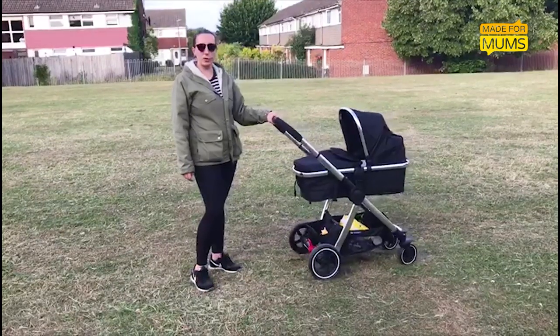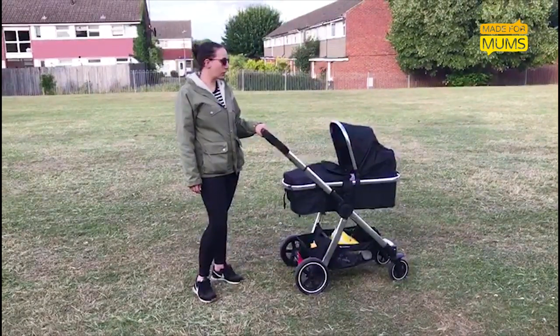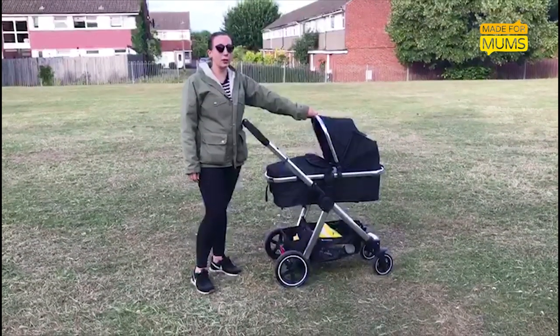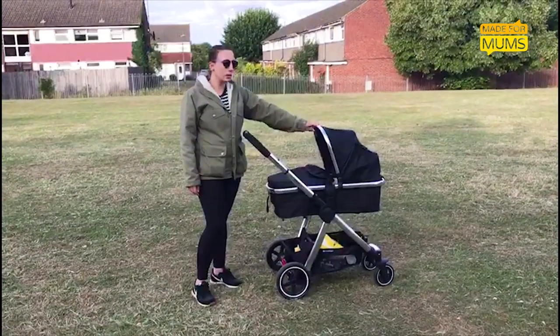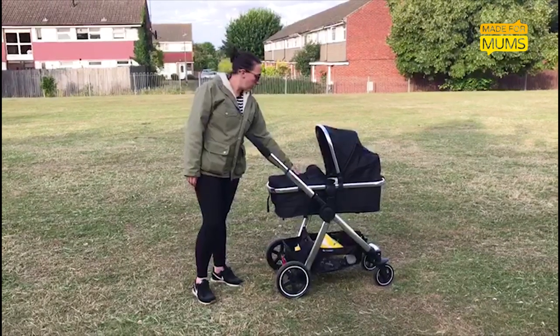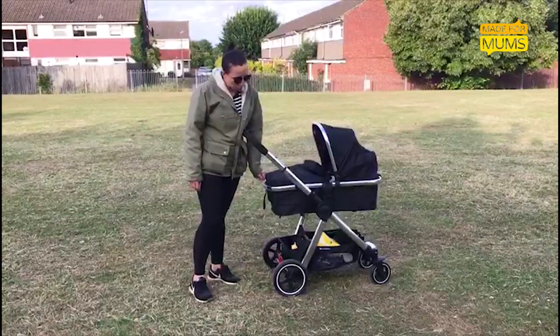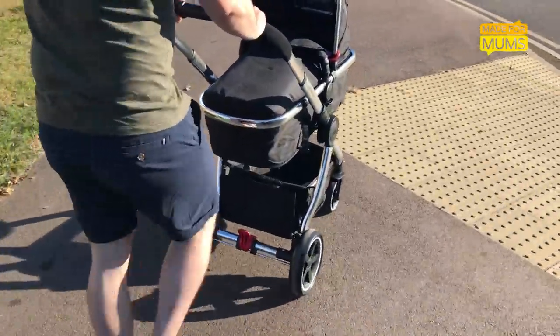Now I'm going to tell you about the things I don't like so much about the Mothercare Journey. My biggest bugbear is the material on the hood and the apron. The hood is actually quite see-through, so when the sun's on her it really shines through. Also with the hood, the zip is really hard to undo — sometimes it wakes her up because I can't undo it properly or do it up, as it always gets caught around a corner. It's just a bit noisy for when a baby's sleeping.